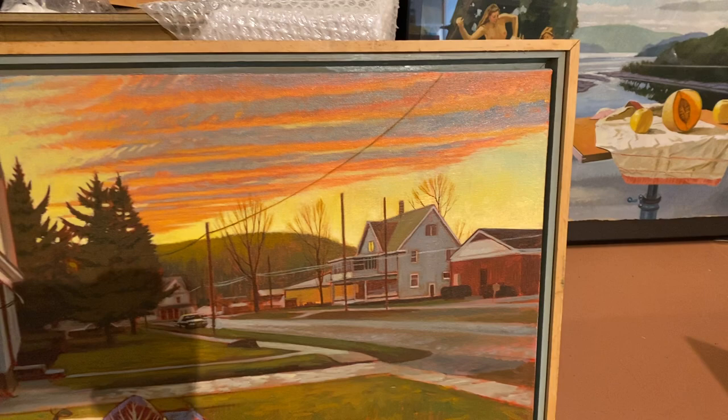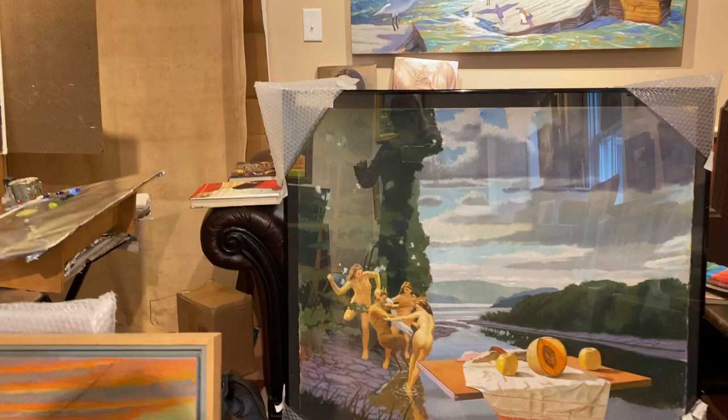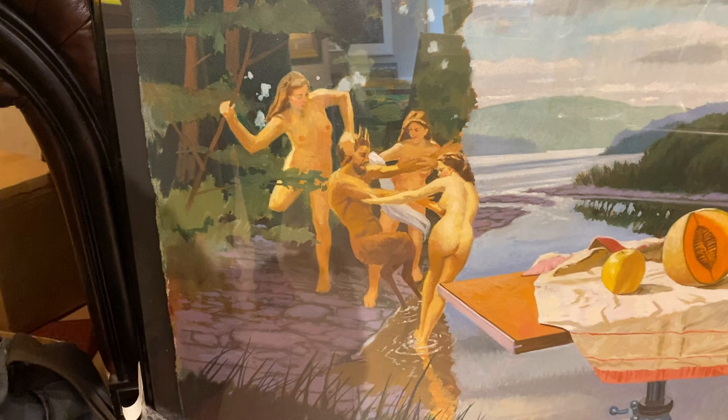And this last one I'll show you is another hybrid. It's also a hybrid in the sense that it's a mixed media painting — a view of the Susquehanna River — but if you go in close, you'll see the figures on the left there. It's an interpretation of the famous painting by William-Adolphe Bouguereau, in the Clark Art Institute in Williamstown, Massachusetts.